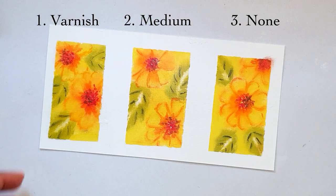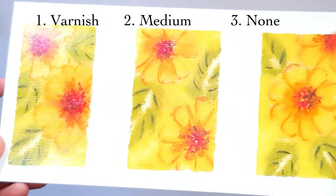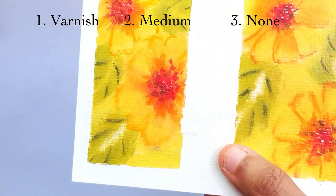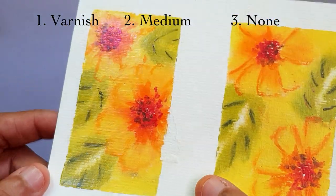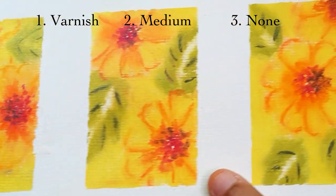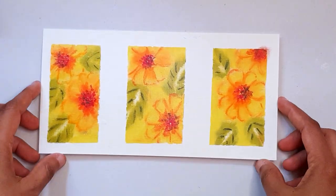The only downside of these two products is that there's a chance they might react on your paintings over time, because both products are not meant to be used as fixatives — they are not specialized products. So it's probably not good for professional use. I just wanted to show you a less expensive alternative.